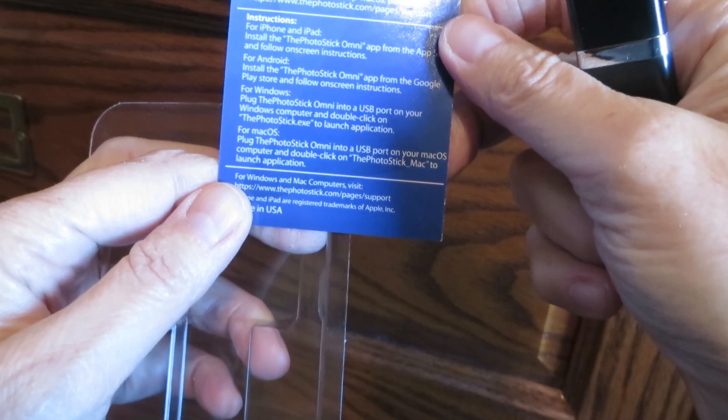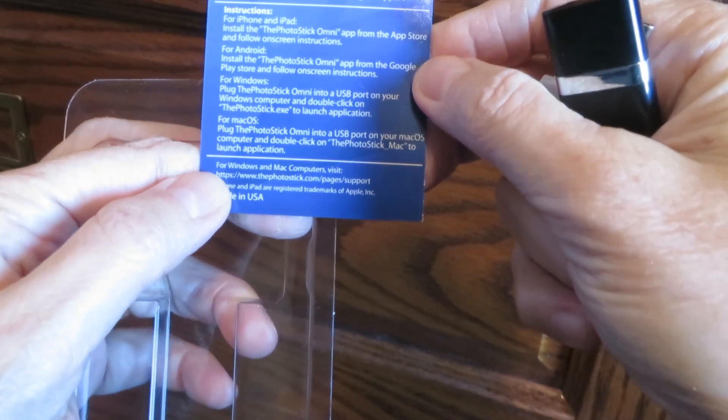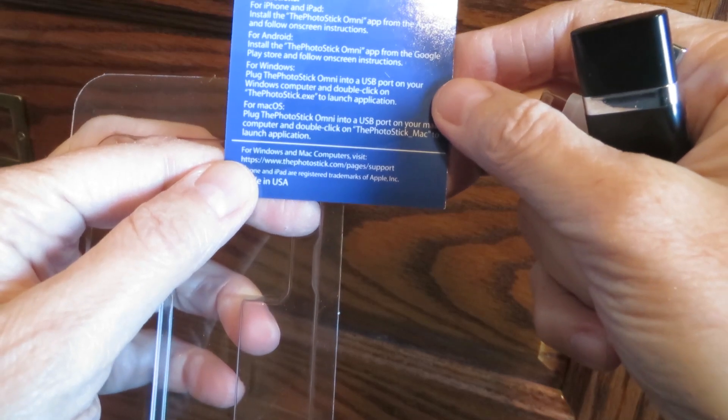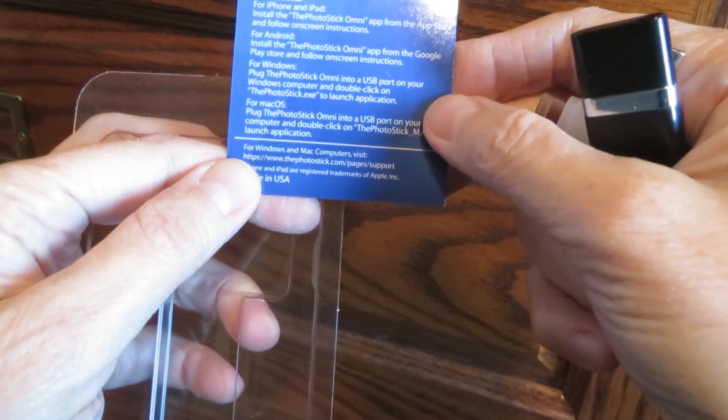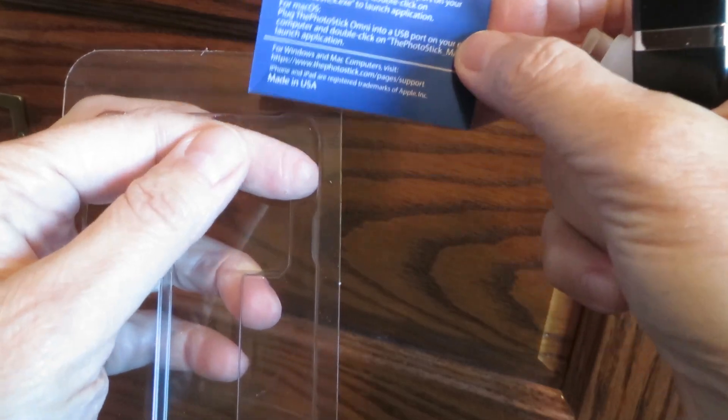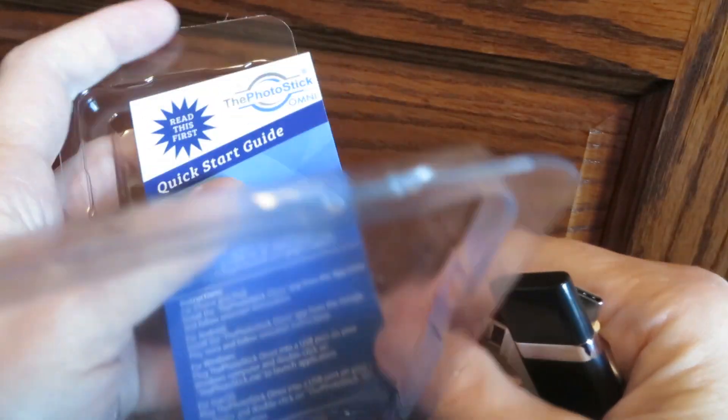Instructions: install the app from the App Store, and for Android, install the Photo Stick app from the Google Play Store, and follow the on-screen instructions. That sounds pretty easy.